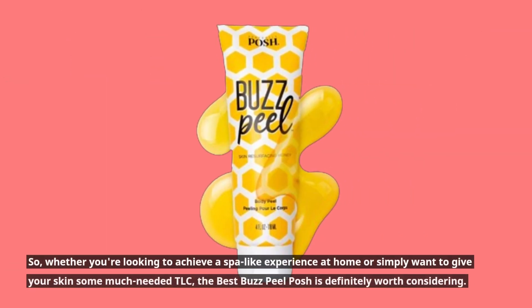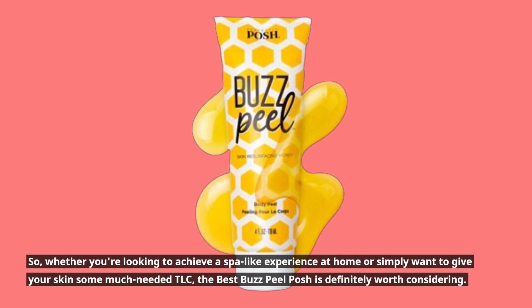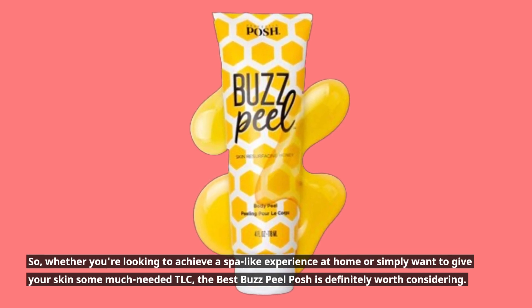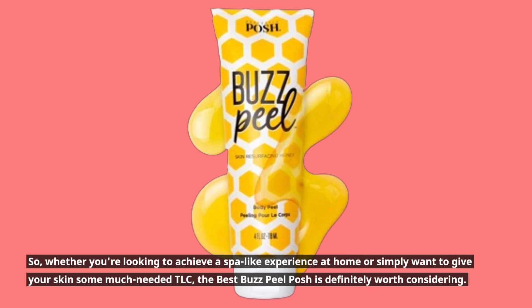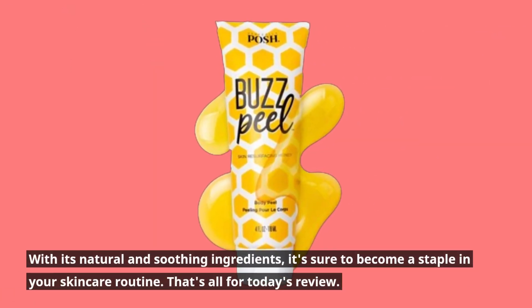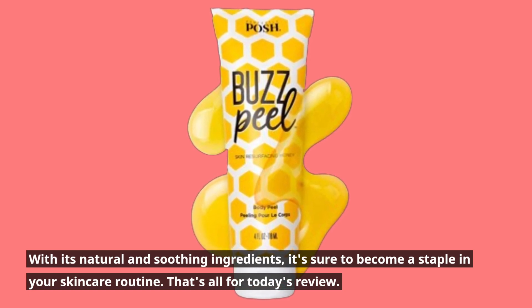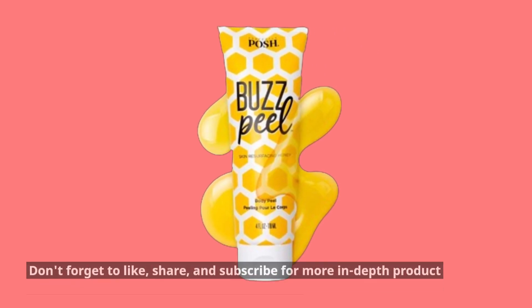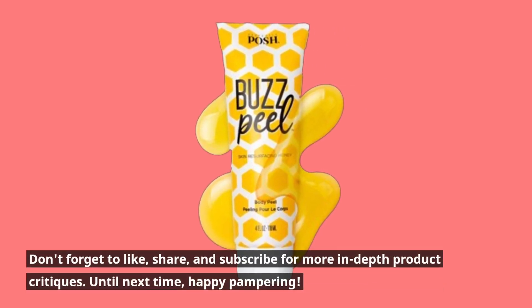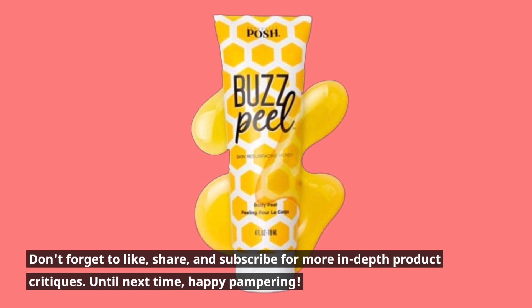Whether you're looking to achieve a spa-like experience at home or simply want to give your skin some much-needed TLC, the Best Buzz Peel Posh is definitely worth considering. With its natural and soothing ingredients, it's sure to become a staple in your skincare routine. Don't forget to like, share, and subscribe for more in-depth product critiques — until next time, happy pampering!